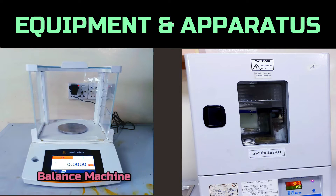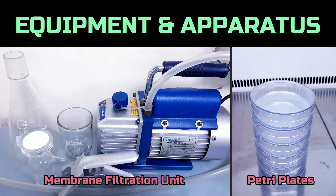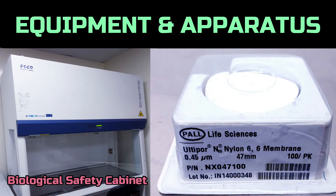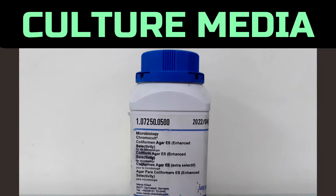Throughout the method, we need a balance machine, incubator, membrane filtration unit, sterile petri plates, biosafety cabinet, membrane filter, measuring cylinder, forceps, microwave oven, and chromocult coliform agar.